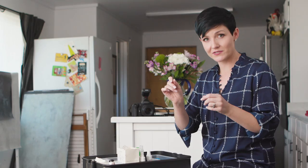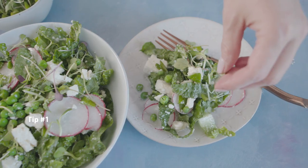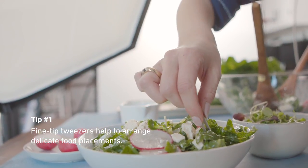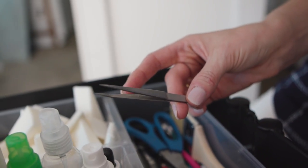First and foremost, I've got my tweezers. Tweezers are so helpful for food styling because if you've got just little elements in there, little garnishes that you don't want to stick your whole finger in there because you might move other things. So having some really fine tipped tweezers can help you just adjust little things you need to change.